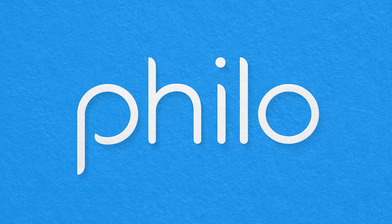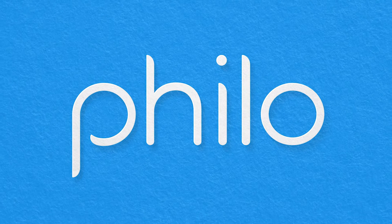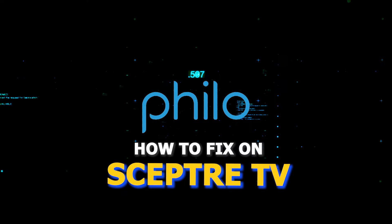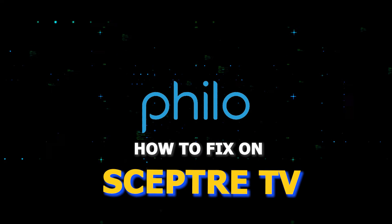There are a lot of potential reasons why you might be experiencing trouble with your Philo and run into issues streaming it. In today's tech video I'm going to show you how to fix Philo on your Scepter smart TV. Let's see if we can fix your problems and get your Philo back up and running as quickly as possible.